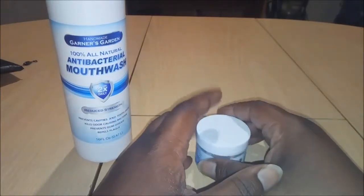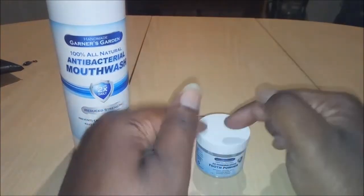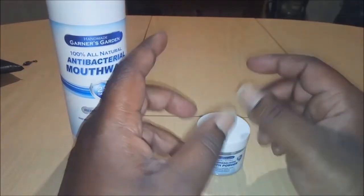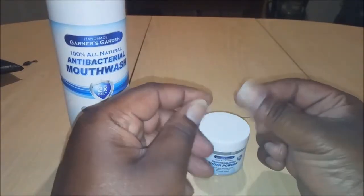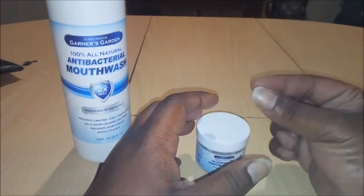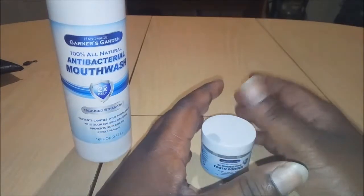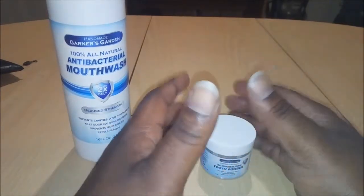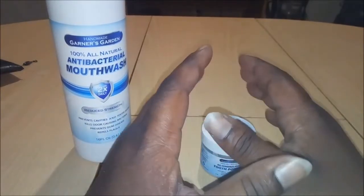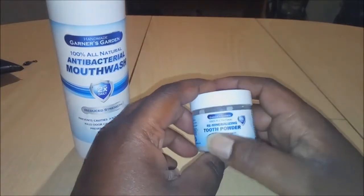A lot of people use whitening toothpaste — I was using that. I'm glad I don't use it anymore because after I brushed my teeth and gums it always left a film in my mouth and I always had to rinse a lot to get that film out. It was thick and it was the worst thing. For a time I thought I was really cleaning my mouth but there's just something not right about that. I'm glad I'm not using it anymore — with this powder you don't have to worry about that.